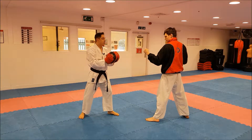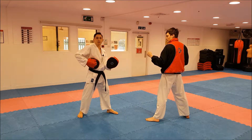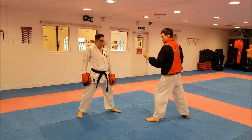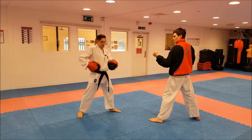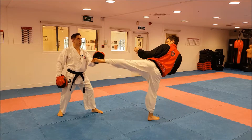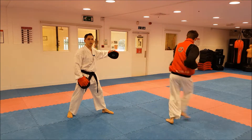Now instead of holding the pads out here, we need to make sure we hold it in line with the target. So if he does a kick on me, we're hitting on this side of the body, so that's the side I put the pad on. What I don't do is hold it here, because that's causing an over rotation.